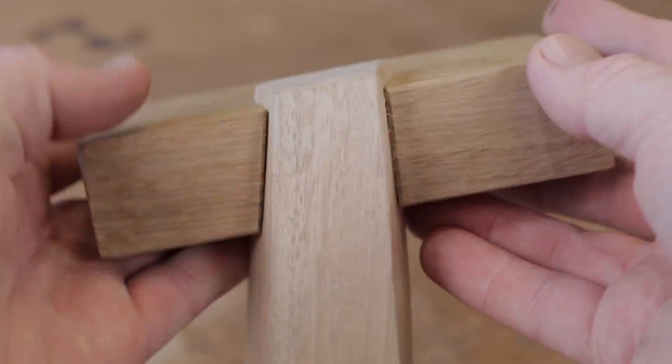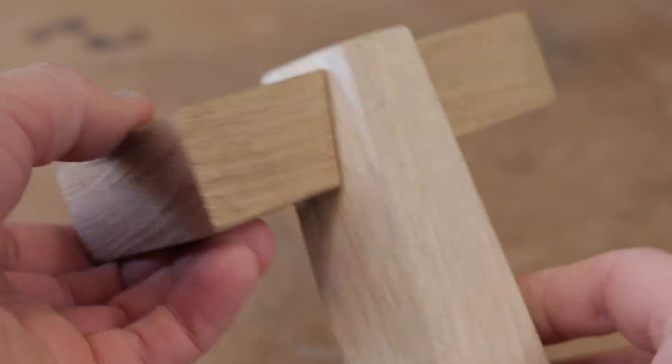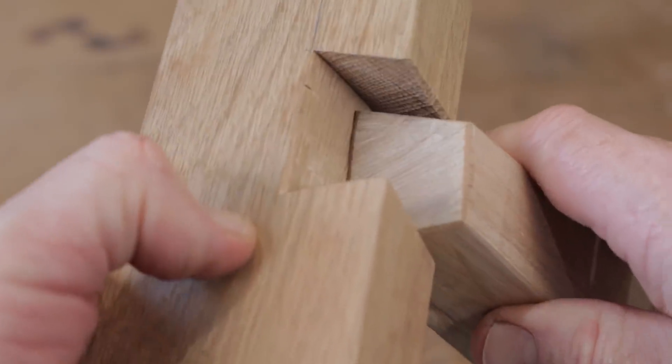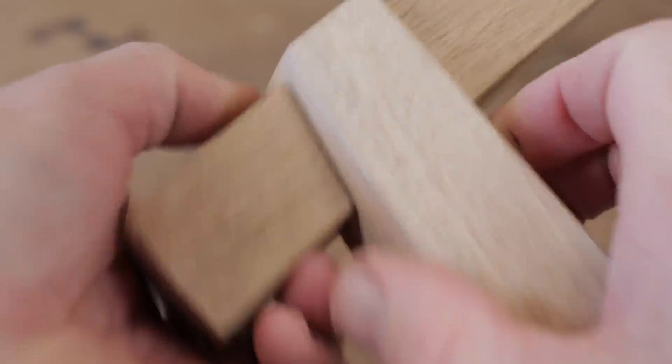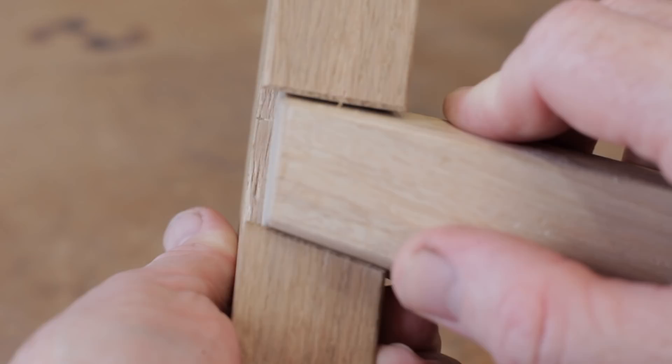I came across a photo of this really cool looking joint a while back and decided I'd have a crack at making it. Yesterday I got round to that. I spent a couple of hours trying to figure it out — it may look easy but it was a bit of a head scratcher. I figured it out and thought I'd make a quick video and share it with you.